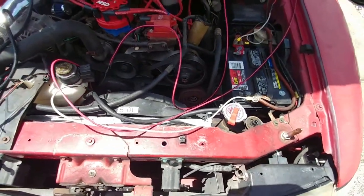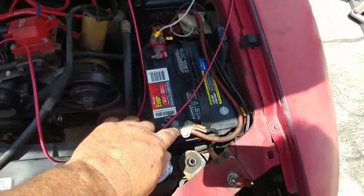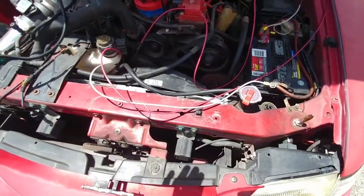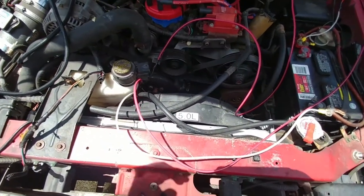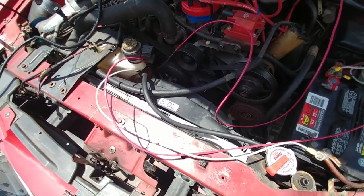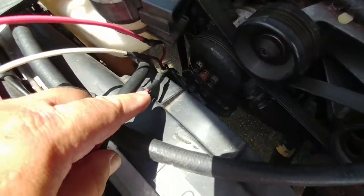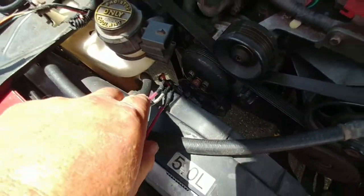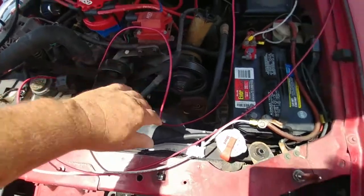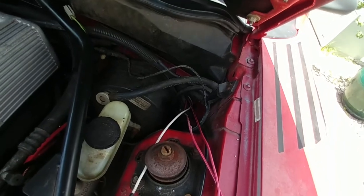I want to mention, which I failed to mention in a previous video that I made: every joint here, with the exception of these two, is soldered and shrink-wrapped. I highly recommend electrical solder and a high-watt gun, not stick, when it comes to soldering the wires together. You can see I shrink-wrapped these here — shrink-wrapped, shrink-wrapped, shrink-wrapped — and I ran the two outside wires, which is the low and high speed, into the dash here through the grommet where the main wiring harness is.